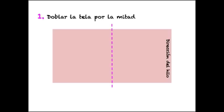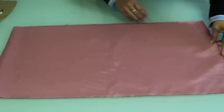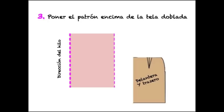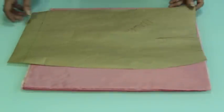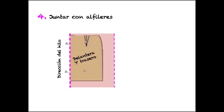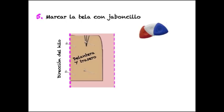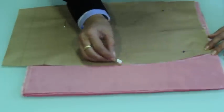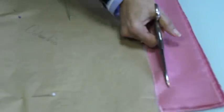Primero cogemos la tela de forro y la vamos a doblar en 2, siempre teniendo en cuenta la dirección del hilo, y volvemos a doblar hasta que queden 4 capas. El siguiente paso es colocar el patrón encima de la tela doblada, asegurándonos de que el centro del patrón está justo al borde donde se doblan las 4 capas. No importa que el forro sea más corto que la falda, pero tiene que cubrir un mínimo. Ajustamos con alfileres, marcamos todo el contorno con jaboncillo y marcamos bien la pinza. Cortamos dejando un centímetro y medio para las costuras y dos centímetros y medio para el dobladillo del bajo.